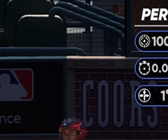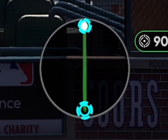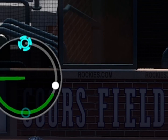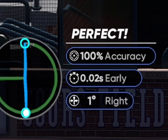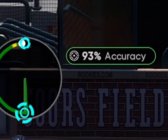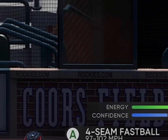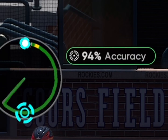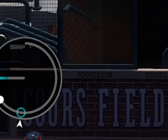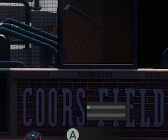Once you get the hang of it, it is night and day compared to whatever you were using before. You can dot the corners pretty much consistently. There's margin for error — you don't have to get 100% accuracy every single time to get a perfect result and put the ball exactly where you need. Right here we're at 93%, we even missed the circle a little bit, and it's still a perfect. I'm not sure what the exact threshold is, but I want to say it's like 80% to 85% — you need to be above that to get a perfect result.